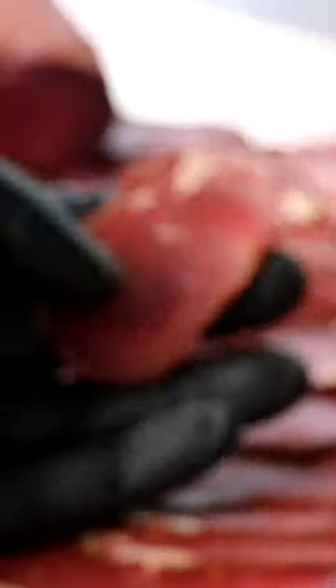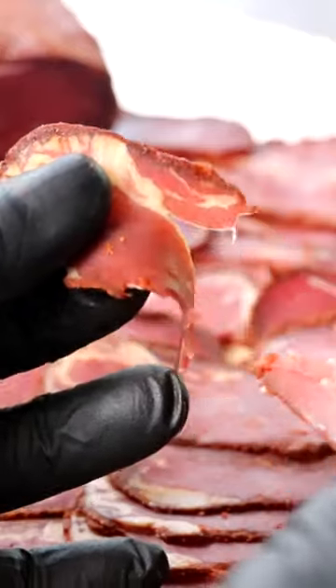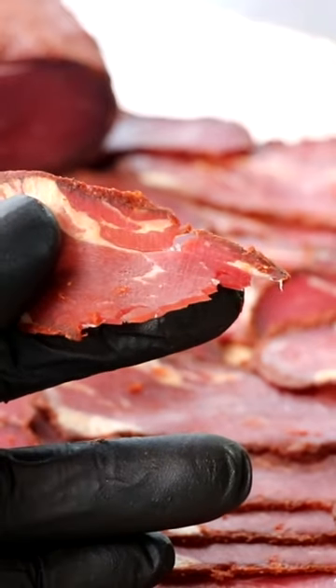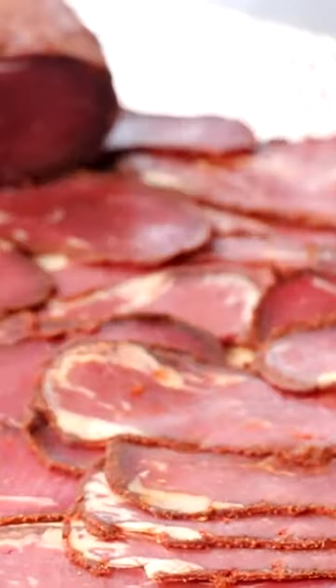Let's give it a taste. We've got a nice thin spice coating all the way around our Vesterma. Let's taste it. That's incredible.